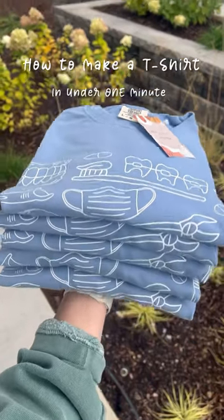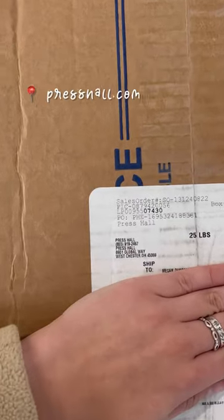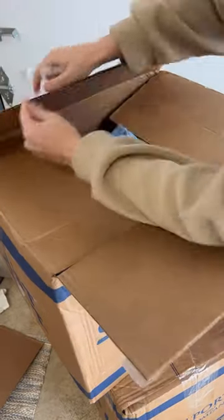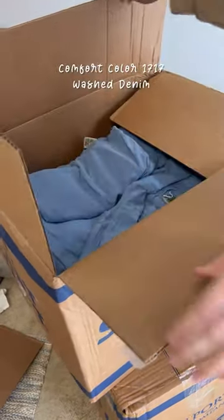Here is how you can make a t-shirt in literally less than one minute. First things first, you're going to want to grab some blanks. I get mine from PressHall.com. For my blank, I picked out the Comfort Colors T in the color Wash Denim.